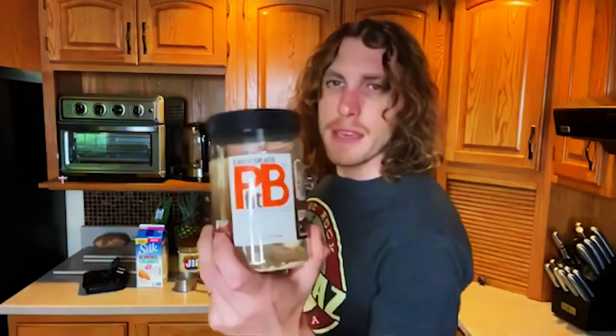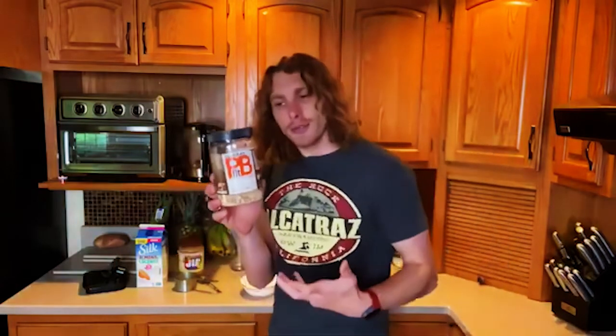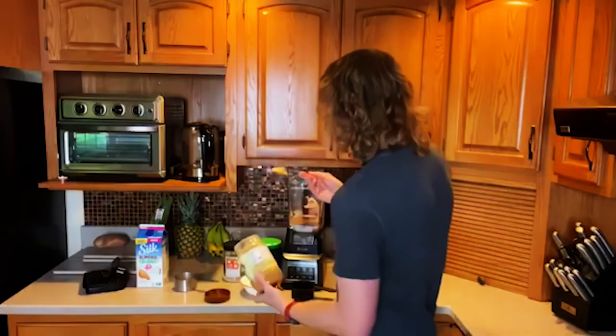For the peanut butter, there's this PB Fit stuff which is great — they take a lot of the fat away, it's fewer calories by a lot, but I've noticed it makes the shake a little grainier. It's another powder you're adding, so it's not the same as peanut butter. If you can get real peanut butter, that's awesome — make your own if you want. I personally like the natural stuff. You want about two tablespoons. You can use less or more, but know that peanut butter is a high calorie item.